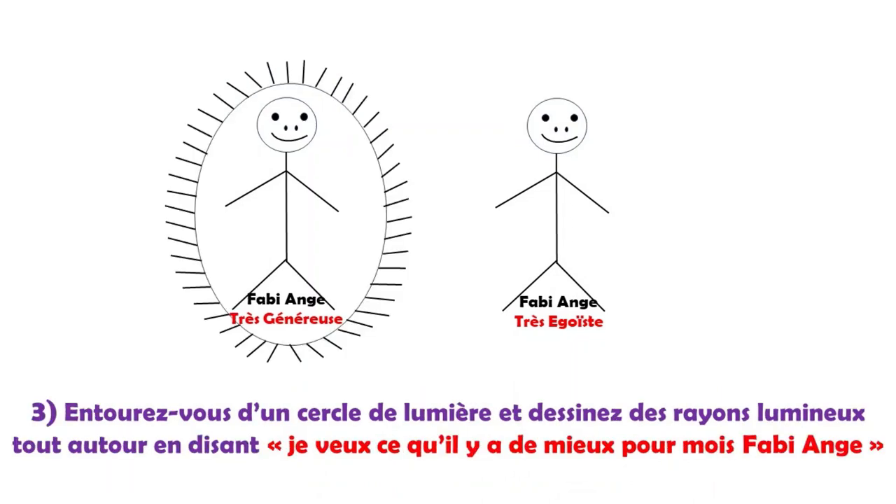Troisième étape : je dessine un cercle de lumière autour de moi et il faut qu'il soit bien fermé. Et pour ne pas que mon subconscient enregistre que je suis enfermé dans quelque chose, je vais dessiner des rayons lumineux tout autour, pour que mon subconscient enregistre que je suis dans un cercle de lumière et non pas enfermé. En même temps, je dis : « Je veux ce qui est le mieux pour moi, conscient et inconscient. » C'est quoi ce qui est le mieux pour moi ? Je ne le sais pas, mais je veux ce qui est le mieux.